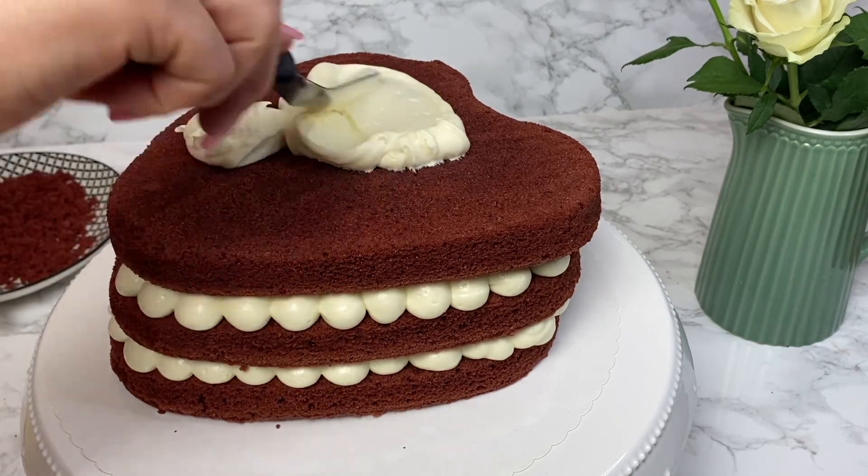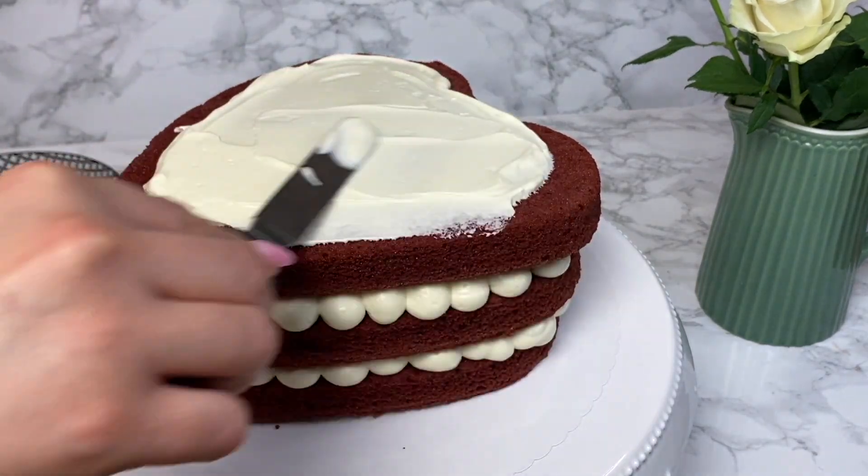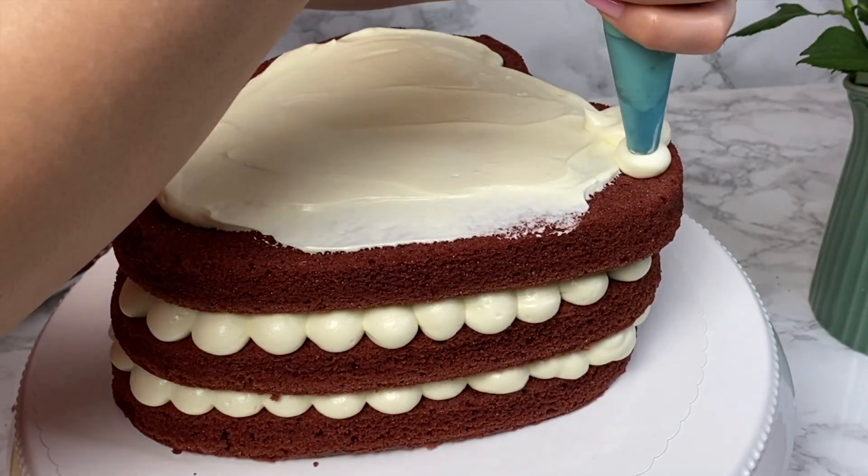As soon as you finish assembling the cake, place it in the fridge for a few minutes for it to hold its shape, and it's ready!